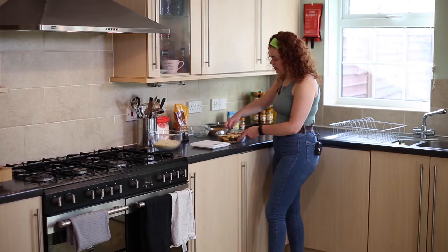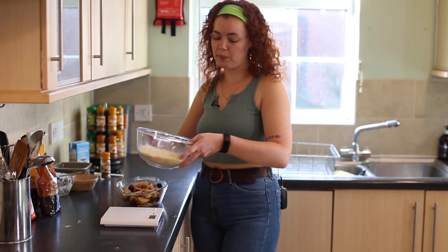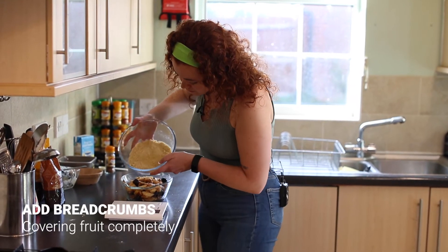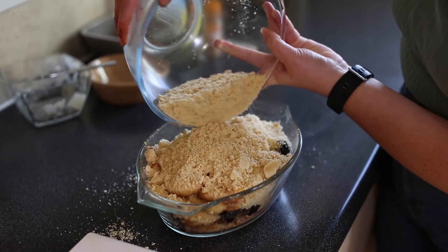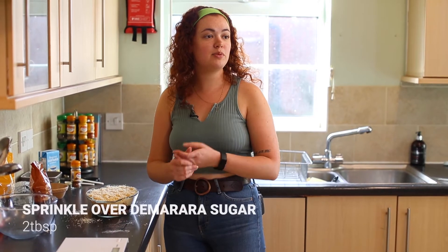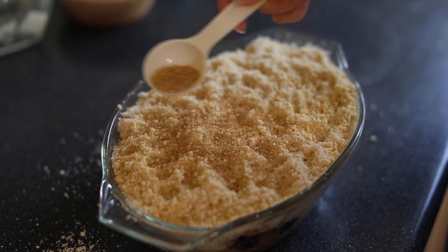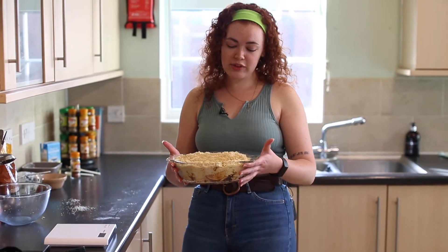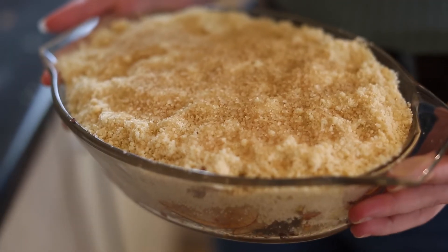Once your fruit is completely covered in the sugar, scatter the crumble over the top. Once you've fully leveled out the crumble, add a couple of tablespoons of demerara sugar. That is now ready for the oven — put it in for about 45 minutes or until it's golden and bubbling.